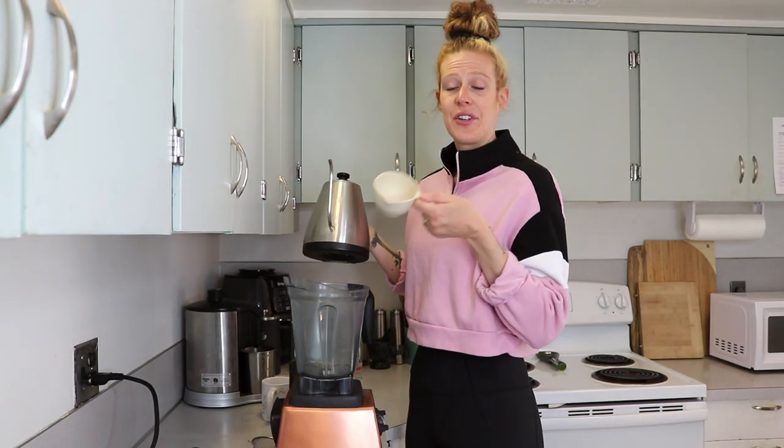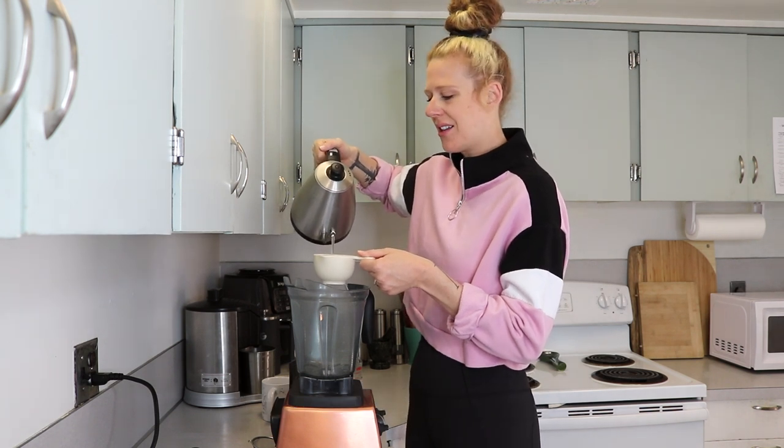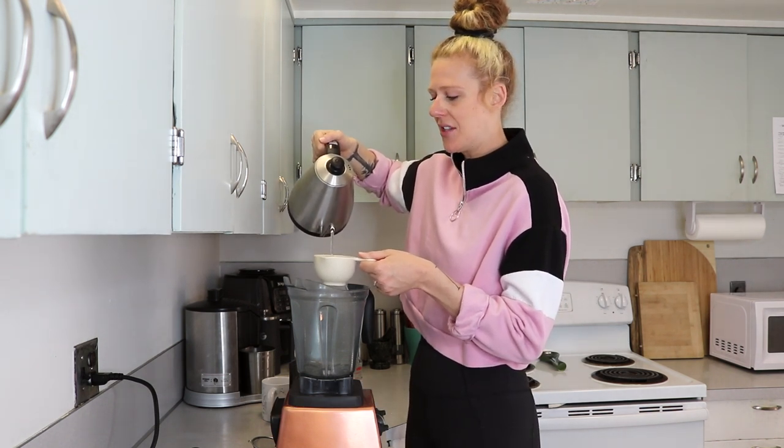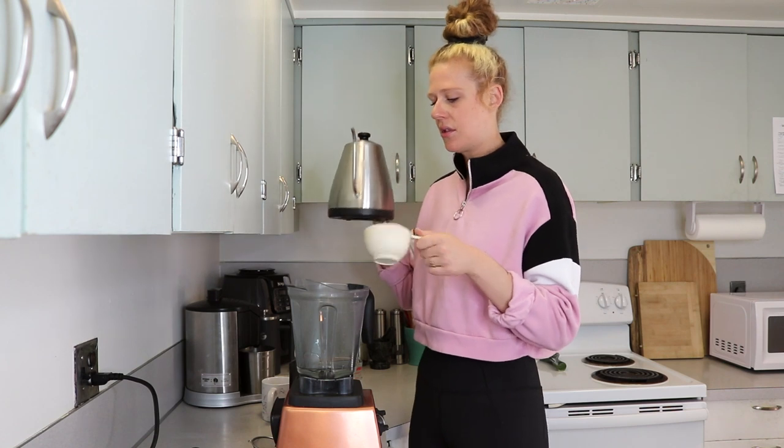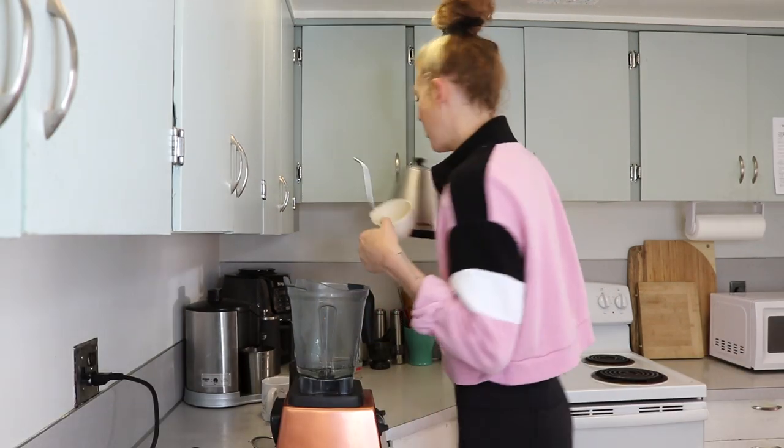Let's start making this latte. The first thing I'm going to add is a cup of heated water. I usually heat it to right around 200 degrees. I have an electric kettle so I set mine to a specific temperature — hot water, right around boiling but not super boiling.